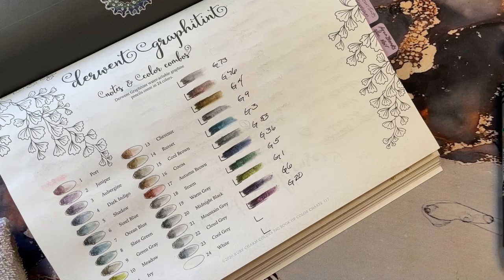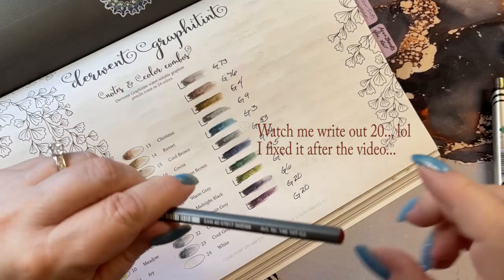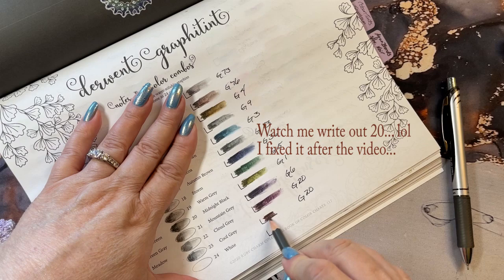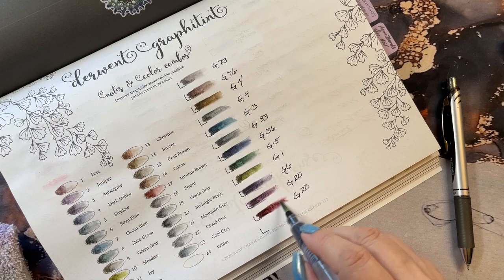And our last color — because there are only 12 and I have 13 little boxes, sorry about that. This is G2. I'm not sure what color this is, it's either a brown or a red. It's a red. Oh, that's pretty. Like a Merlot.